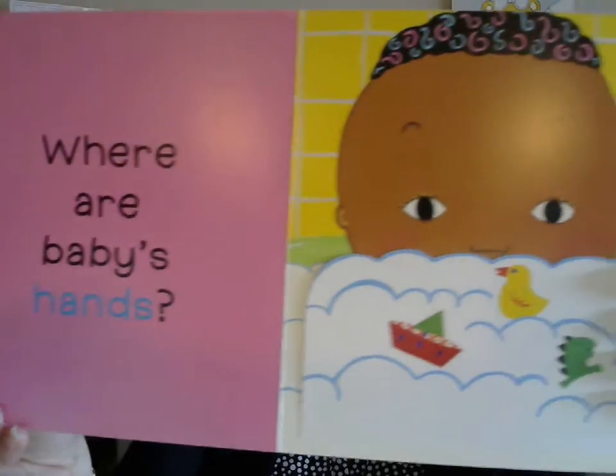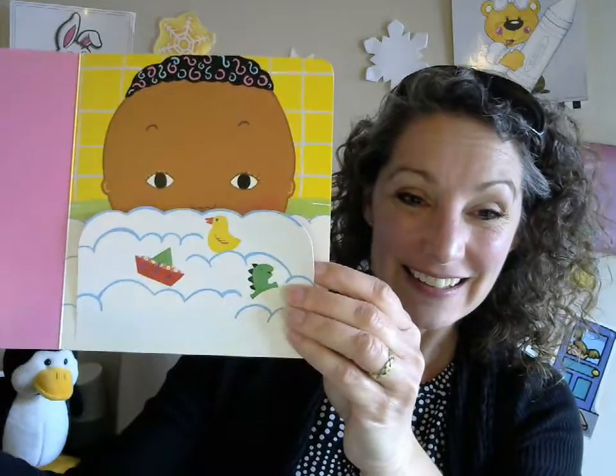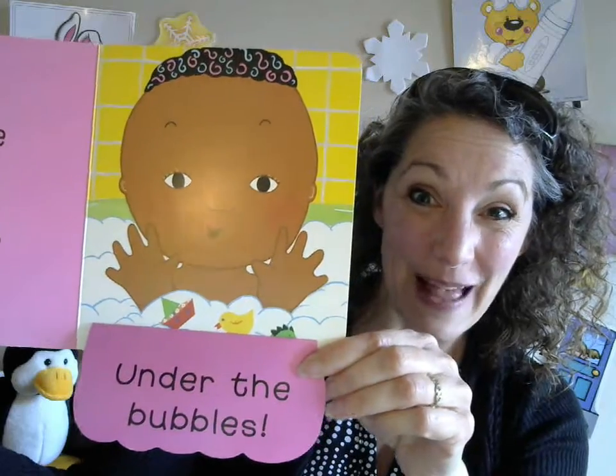Where are baby's hands? Under the bubbles — there they are! Peekaboo! Splash, splash, splash!